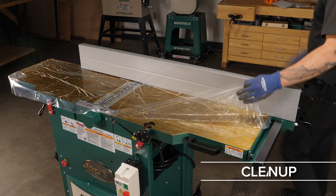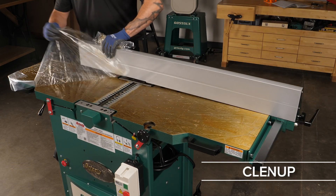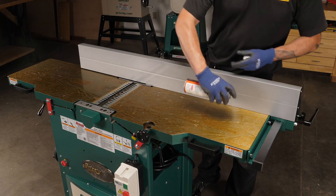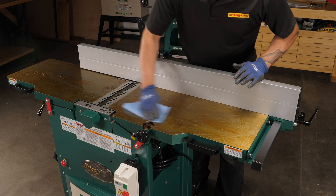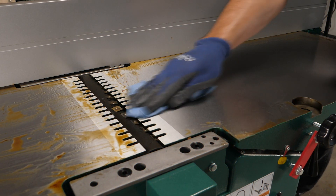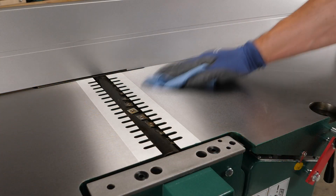Now it's time for cleanup. The unpainted surfaces are coated with a heavy-duty rust preventative for shipping and storage, and this can take some time to remove. Be careful to avoid over-spraying degreaser onto the painted parts, as this may damage the painted surfaces.